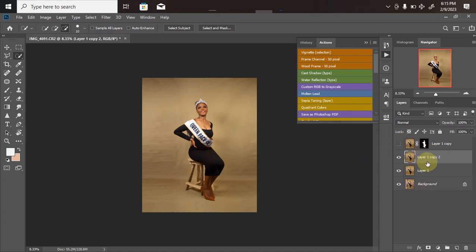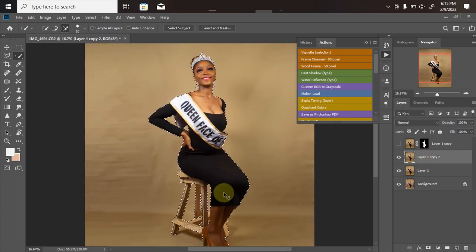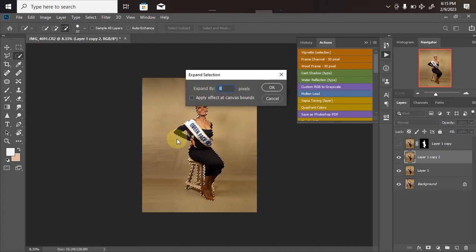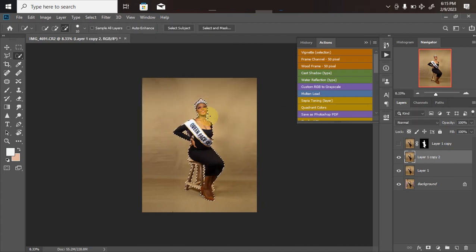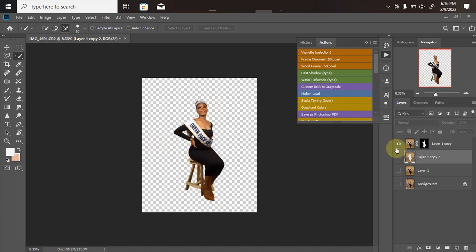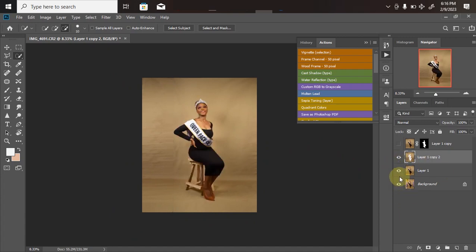On the new layer copy, hold down Ctrl and click on the mask we created earlier — that brings back the previous selection. Go to Select > Modify > Expand, expand by 8 pixels, and click OK. Turn off the two layers below so you can see what you're working on, then hit Delete. Ctrl+D to deselect. We've successfully deleted the model from the background — now we can proceed to blurring the background to make it smooth.